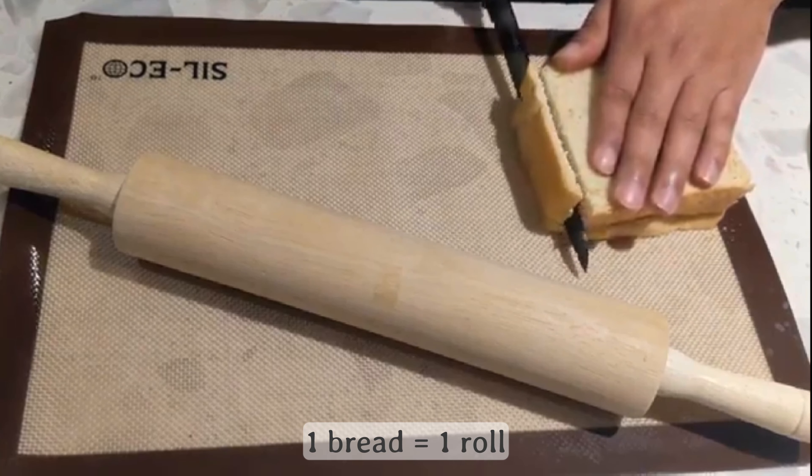For the spam musubi balls, they just need to be reheated in the microwave. It's best to put a wet paper towel on top of them so that they remain moist and soft, especially since they were in the fridge overnight. For the bacon triangles, we'll simply cook them in a preheated pan brushed with a bit of oil and butter, cooking on all sides.